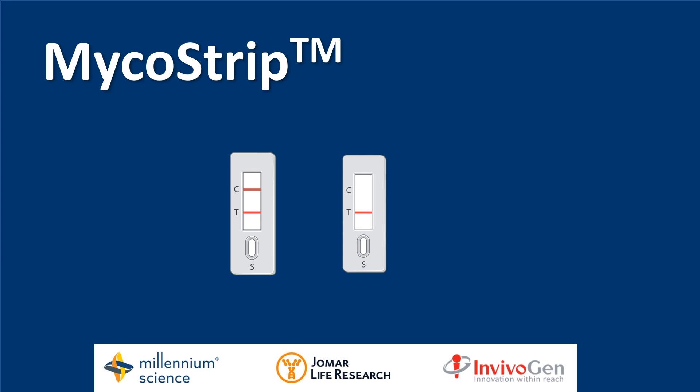Hi, my name is Lisa Serkum. I am the Invivigen product specialist at Millennium Science. This video is about the Micostrip, the new mycoplasma detection kit from Invivigen.